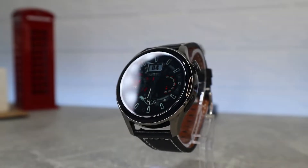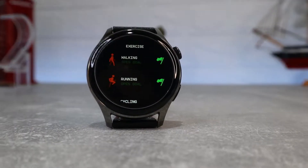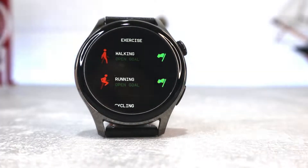Hello everyone and welcome back to Smart Gadgets. Today we're going to review the brand new CZJW-JW3 smartwatch.